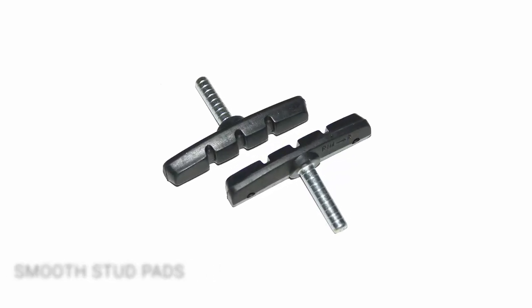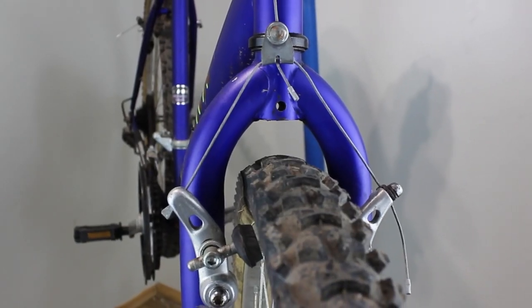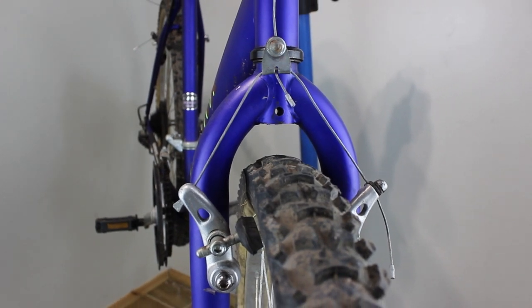Smooth stud: a type of pad found on old caliper brakes. It has a threadless post that is clamped by the caliper's mechanism, which also allows the pad to be adjusted to different angles.